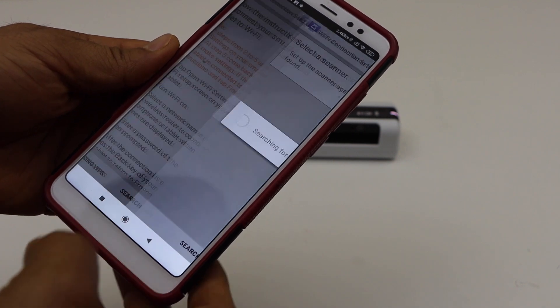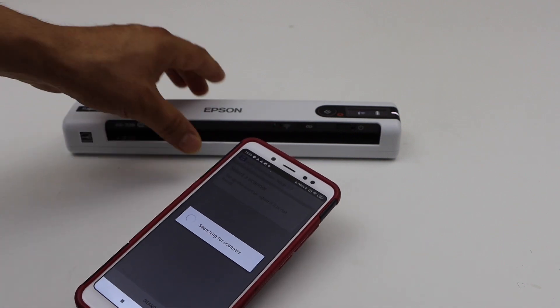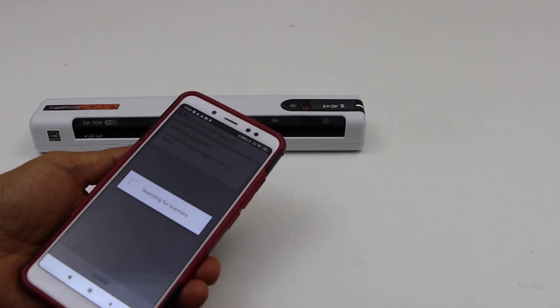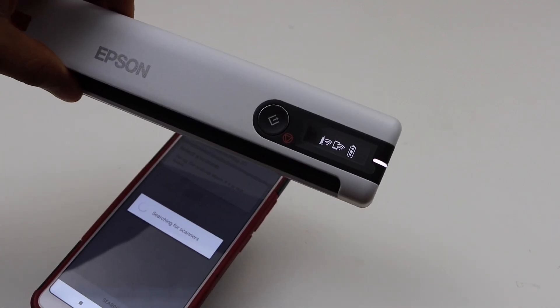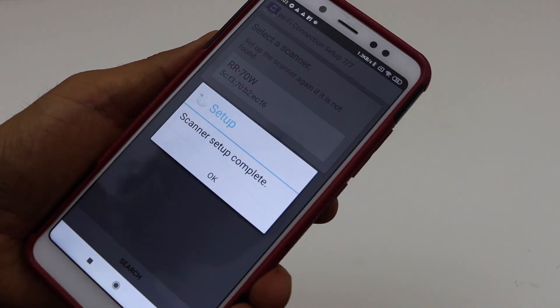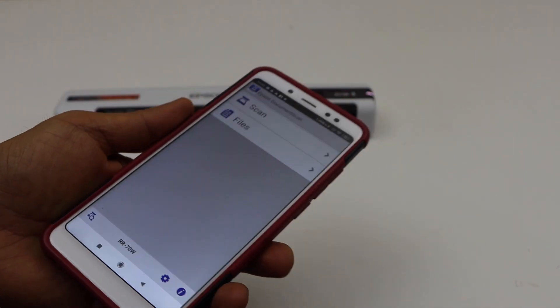The scanner will restart, so click next. On the scanner you will see the wireless light is flashing. Once it becomes stable, that means our scanner is connected to the Wi-Fi network. You will then see your scanner on the main screen — select it. Scanner setup is complete; press OK. We are ready to use this scanner.